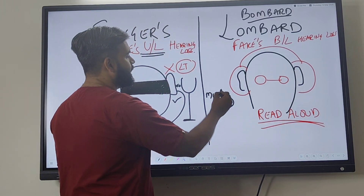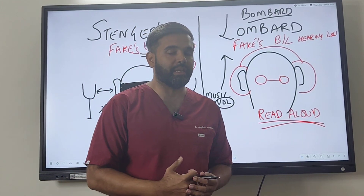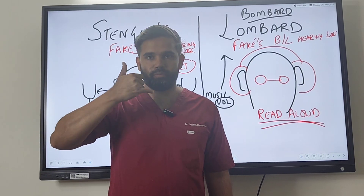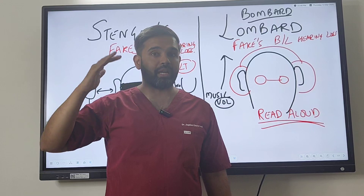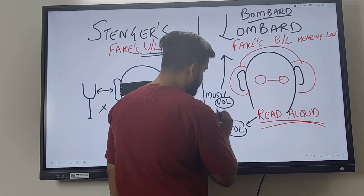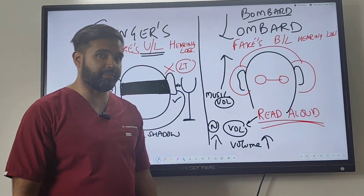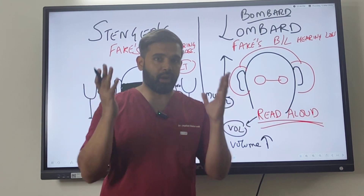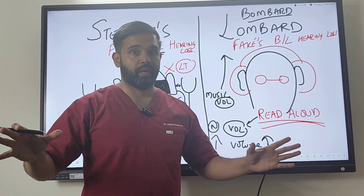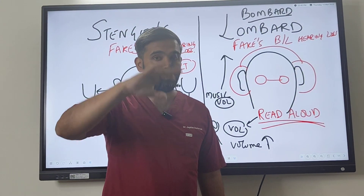What will happen physiologically and uncontrollably is that as ambient noise increases, our reading volume also increases. You have heard people talking on the phone in traffic — you do not need to scream, but because of the loud ambient noise, you end up screaming. So the examiner first measures the reading volume at the normal music level, then at the increased music level, and observes how much the volume has changed. If the person is truly deaf, there will be no change in reading volume no matter how much you increase or decrease the music. But if they can hear, their reading volume will increase automatically. They may realize and reduce it, but the fluctuations will still be detectable.